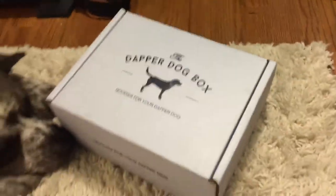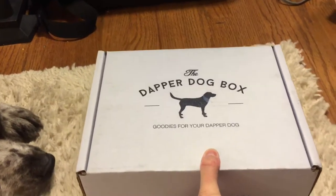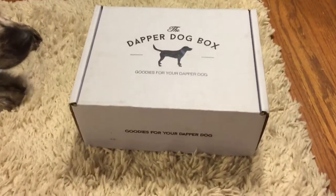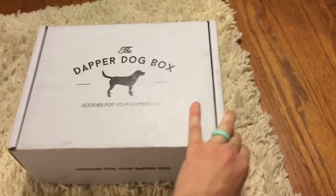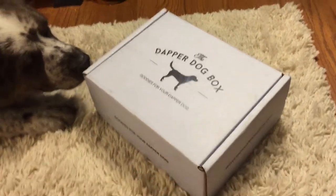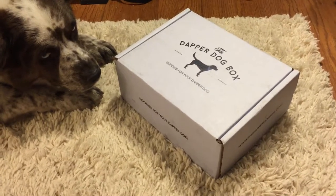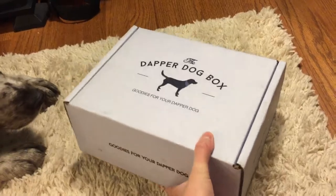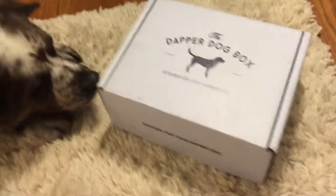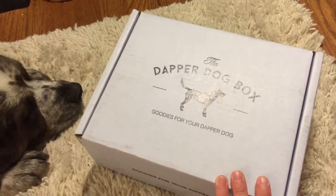I'm not sure if this is the July box or the August box, but it is a monthly service, so let's go ahead and open it. This is a nice sturdy box. I like this because I like to save boxes from subscription services I get for storage. You can also recycle it if necessary, but it is a very heavy-duty box, so it would be good for storage. It has a cute little logo on it — 'The Dapper Dog Box: Goodies for Your Dapper Dog.'